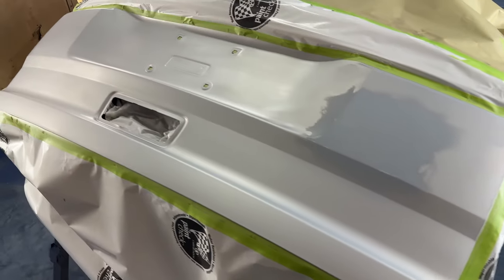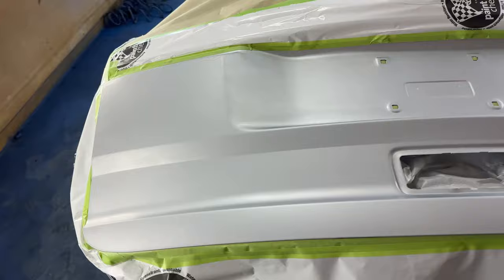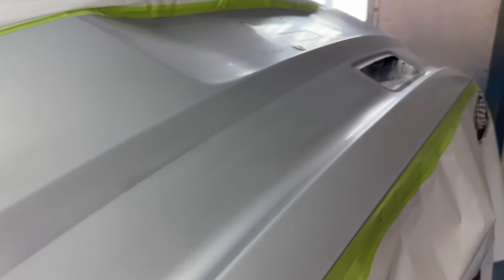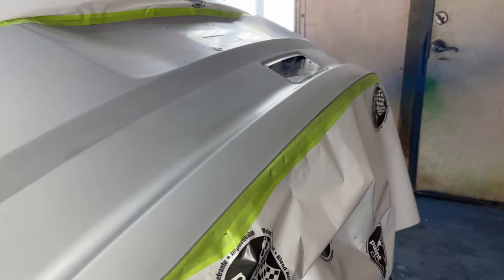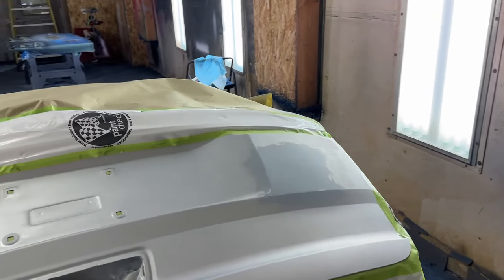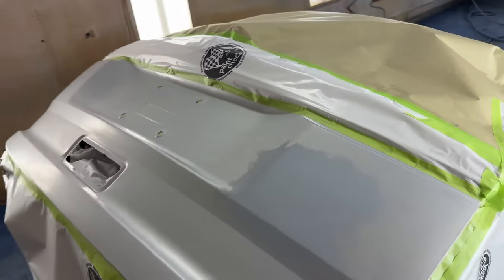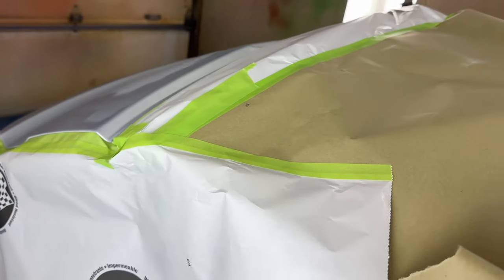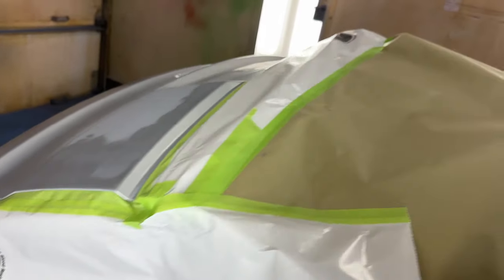I've scuffed with a red scotch bright pad everywhere it's shiny, so that we can lay clear coat down — but you don't want to sand or scuff into the color, just into the clear coat. We've masked off the rest of the vehicle, the door, and the glass, because overspray always finds a way. So you want to do a good job masking off the glass and the top and bottom sides.